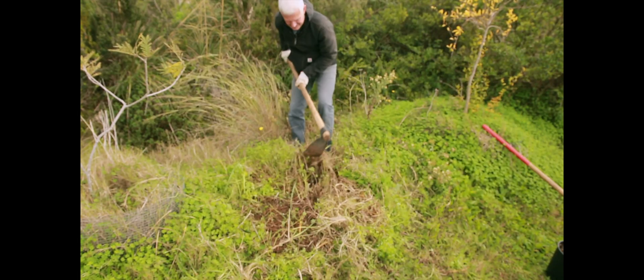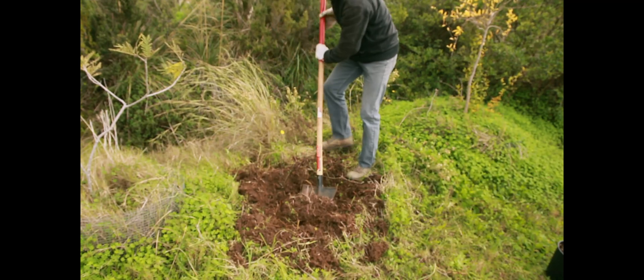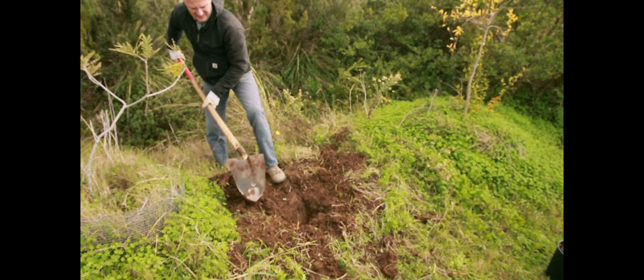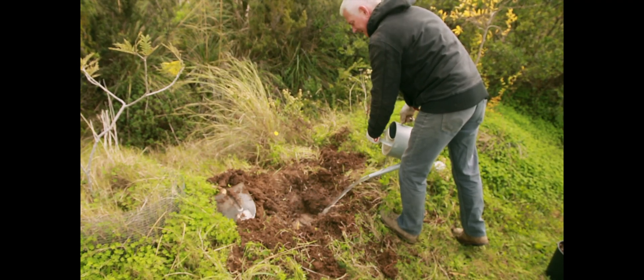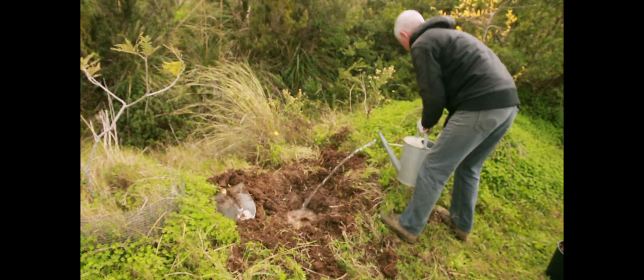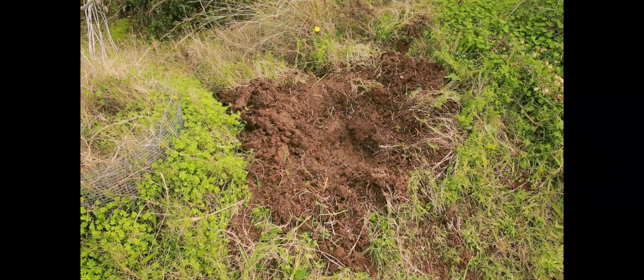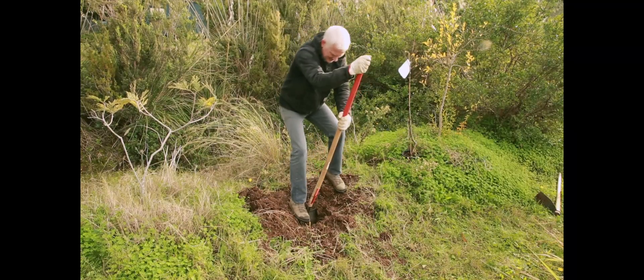Step three, dig the hole. Now as you're digging, hopefully with the rains the ground is softened up enough. But if you find that the ground is still hard, you can use a little technique: dig a little bit, then pour some water in it, and let the water completely infiltrate into the soil. Then keep digging. You'll find that that makes the soil much, much easier and becomes much more enjoyable to dig.